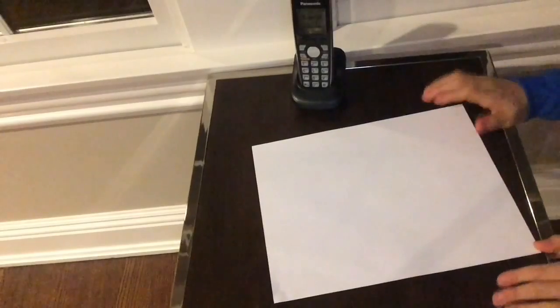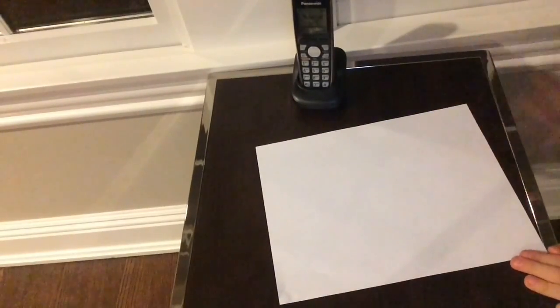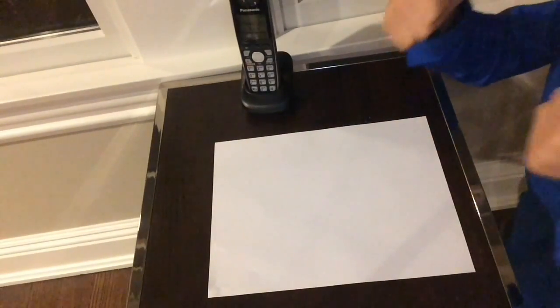All right guys, so today we'll be showing you how to make a paper airplane. I actually made this one myself, so it'd be nice if you could subscribe for good luck in the rest of this paper airplane series.